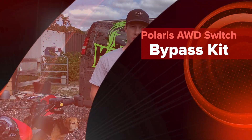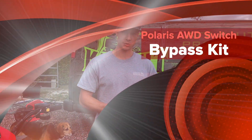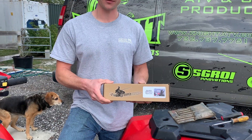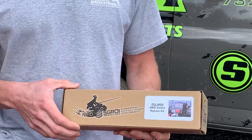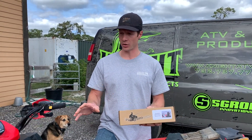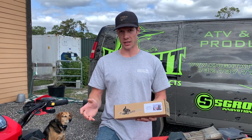Hi, I'm Joe from Skroy Innovations with another Knight Power Sports product. This is our Polaris All-Wheel Drive Switch Bypass Kit. This kit will bypass all the electronics that are known to fail and not allow you to have all-wheel drive.